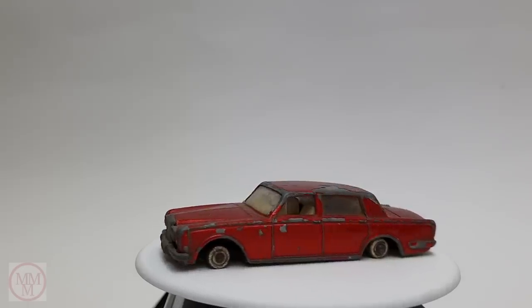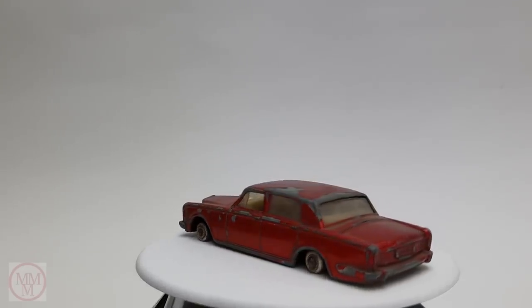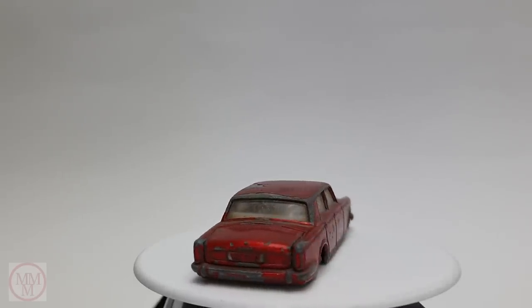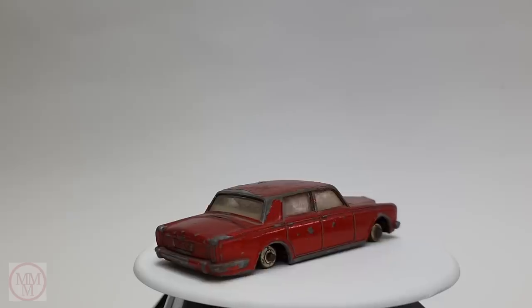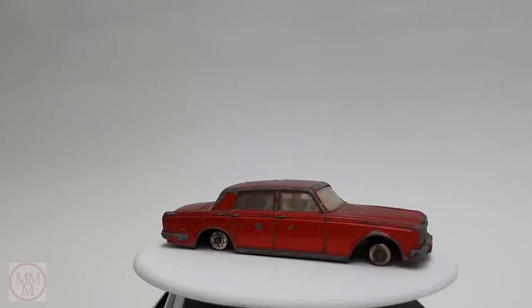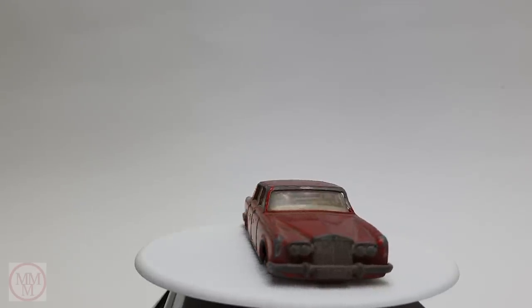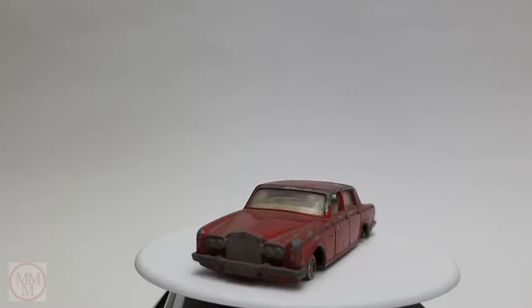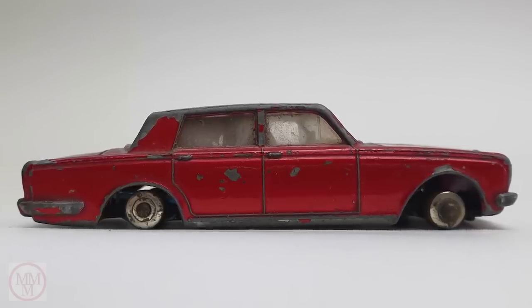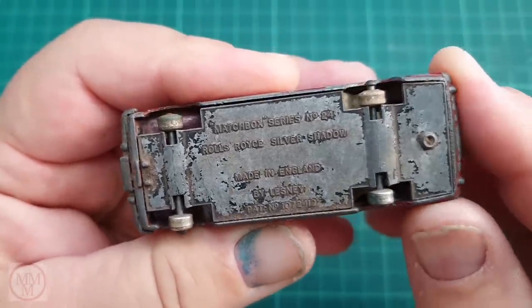Hello and welcome to a special edition of Marty's Matchbox Makeovers. Today I shall be doing a special custom makeover on this number 24C Rolls-Royce Silver Shadow which came out in 1967. What I thought I'd do for a change, as a bit of an experiment, is attempt to cover this Rolls-Royce in gold leaf. This could possibly be a first in the history of Matchbox models. Anyway, I'm going to give it my best shot.